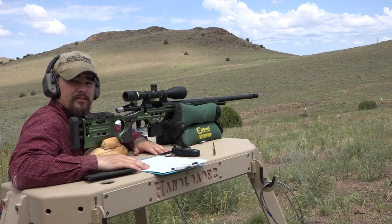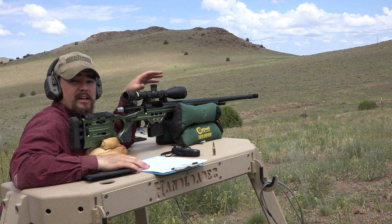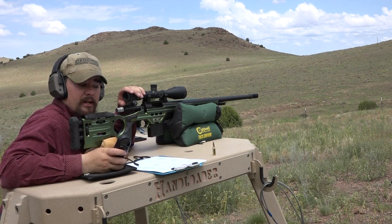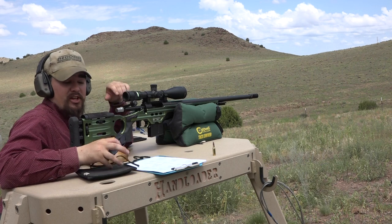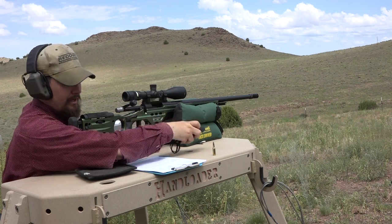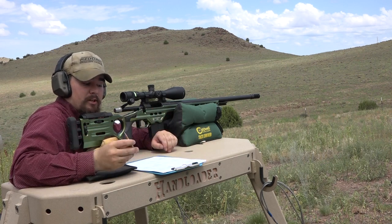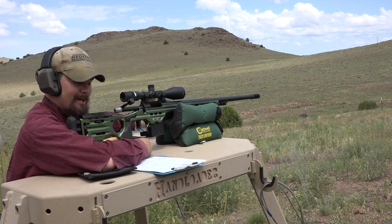We're out on the range now, and the target is downrange at 100 yards. We have an Ehler Model 35P chronograph set up 10 feet from the muzzle to record all of our velocities. According to my Kestrel 5700, the temperature is 83 degrees Fahrenheit, humidity is 40.9%, and pressure is 25.30 inHg. For our first load, we're going to start with Lever Evolution powder, a 27.5 grain charge, with a 110 grain Hornady A-Tip bullet, Remington 7.5 primers, Hornady cases, and an overall loaded length of 2.290 inches.